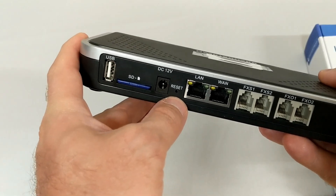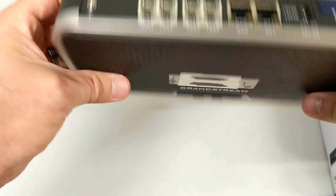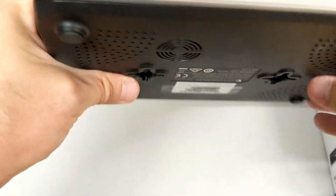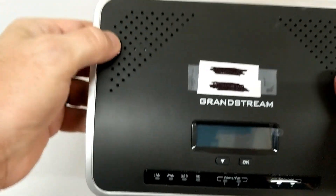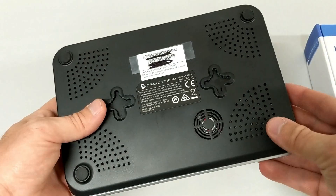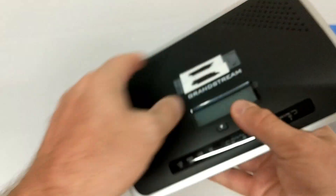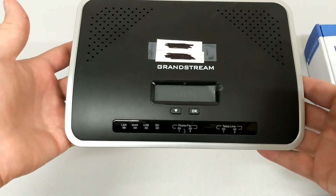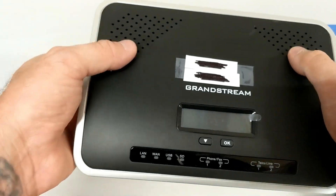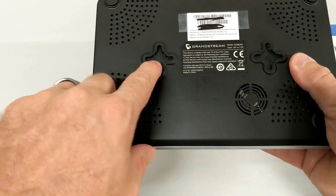The reset button on the back will do a factory reset if you ever need it. It's important that you make note of all the ventilation on here — this thing will overheat if you do not keep it clear of other hot devices. I have set them on other switches before and it works just fine, as long as nothing is stacked on top of it. If you start stacking things on top, you will overheat the unit.